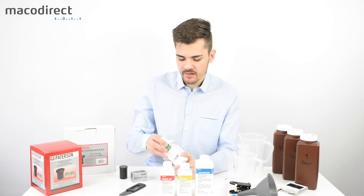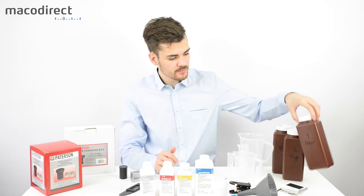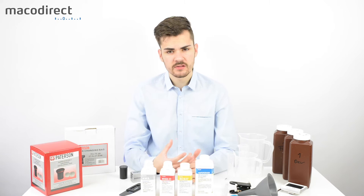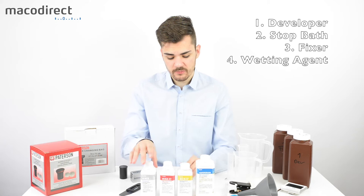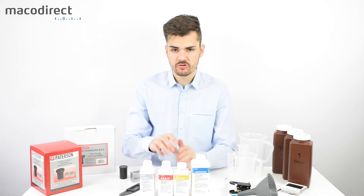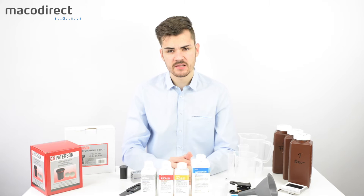The last step, which is optional, is a wetting agent. I use it because it allows the film to dry more evenly with no watermarks. I usually premix a solution with wetting agent and distilled water to get the optimal outcome. Those are the main four chemicals — in reality you really need three; the wetting agent is optional but very handy, especially if your tap water isn't very clean.